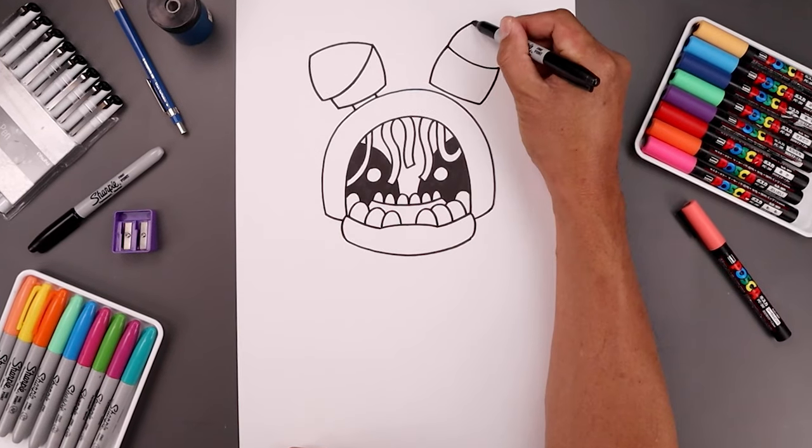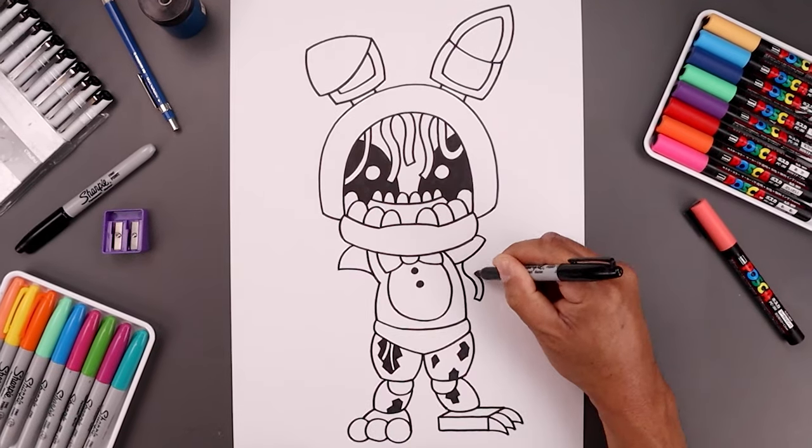What's up everyone, welcome to the club. Today you and I are going to be drawing Withered Bonnie from Five Nights at Freddy's.